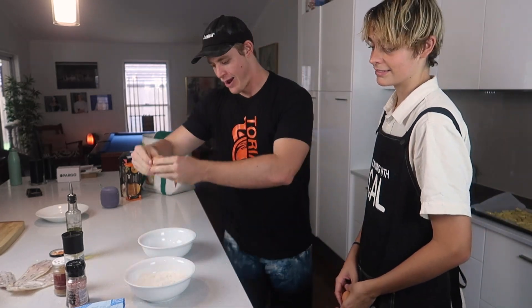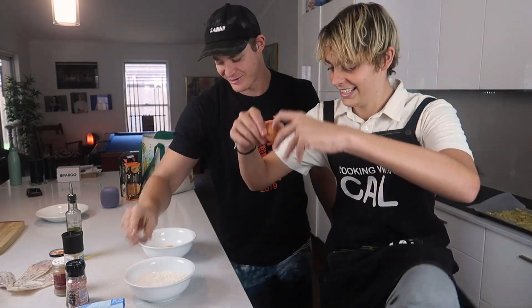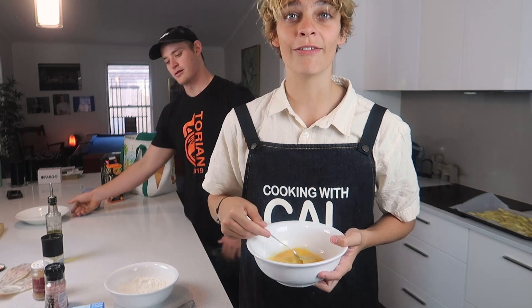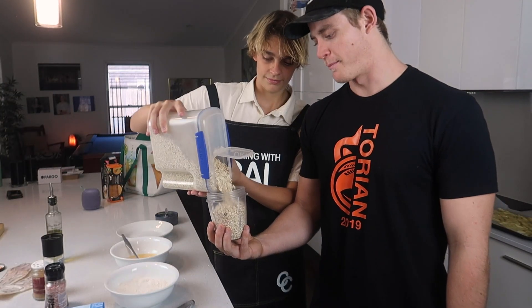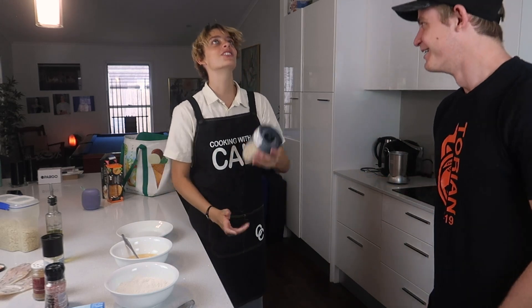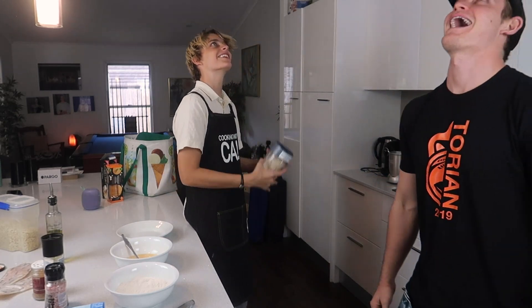Alright, eggs. This is how I like to crack eggs — just a little tap. You have to lift your leg while you do it. Absolutely. I am a chef! Next up we're going to make our breadcrumbs.